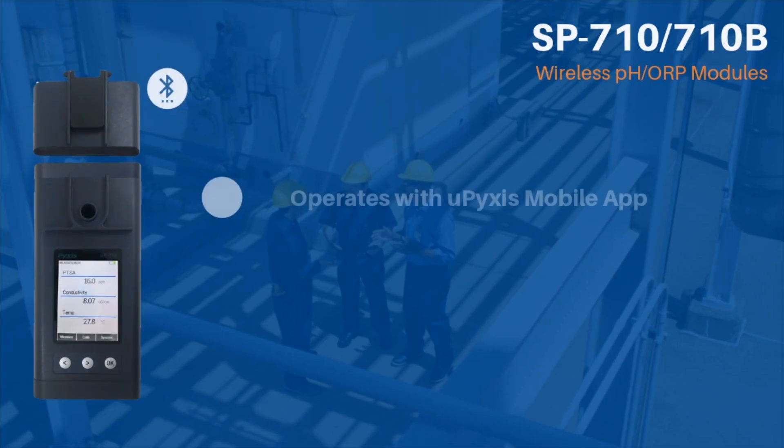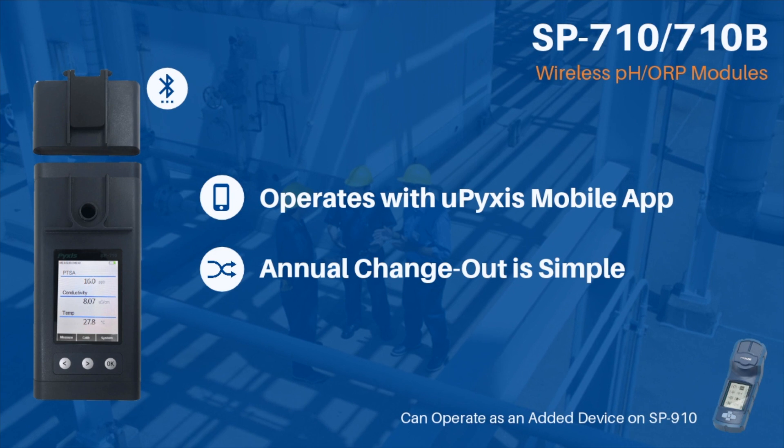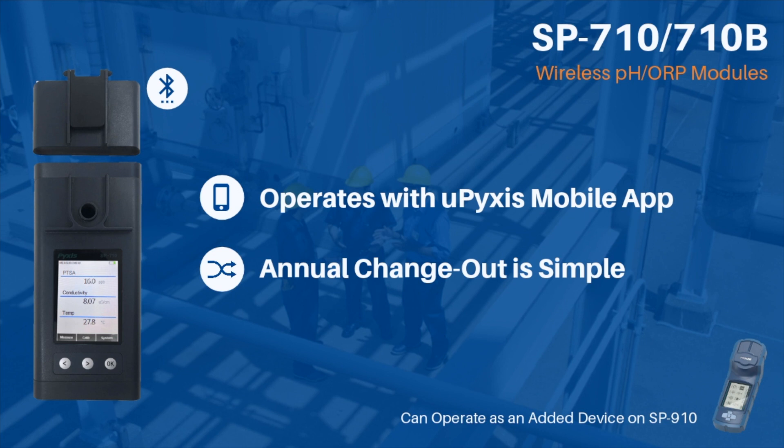The pH/ORP module may also be used independently and viewed by the UPIXIS app for smartphone, or as an added device to your SP910 multi-parameter color meter. Annual pH/ORP module change-out is as simple as pairing your smartphone to your car, allowing you to get back to testing in no time.